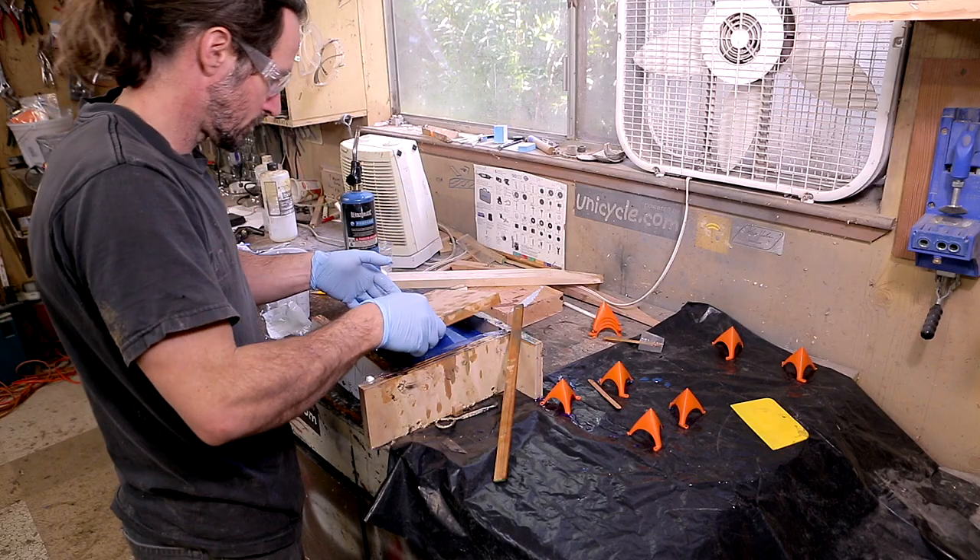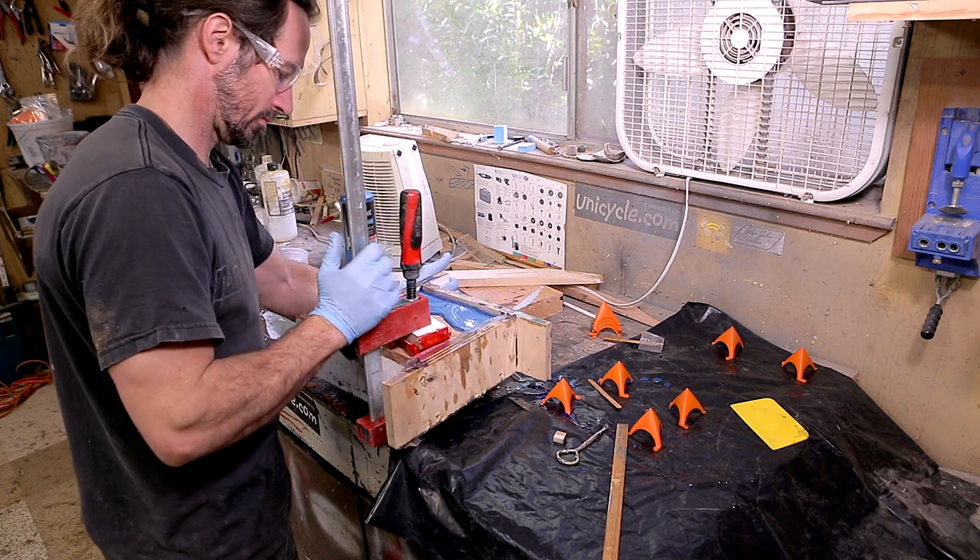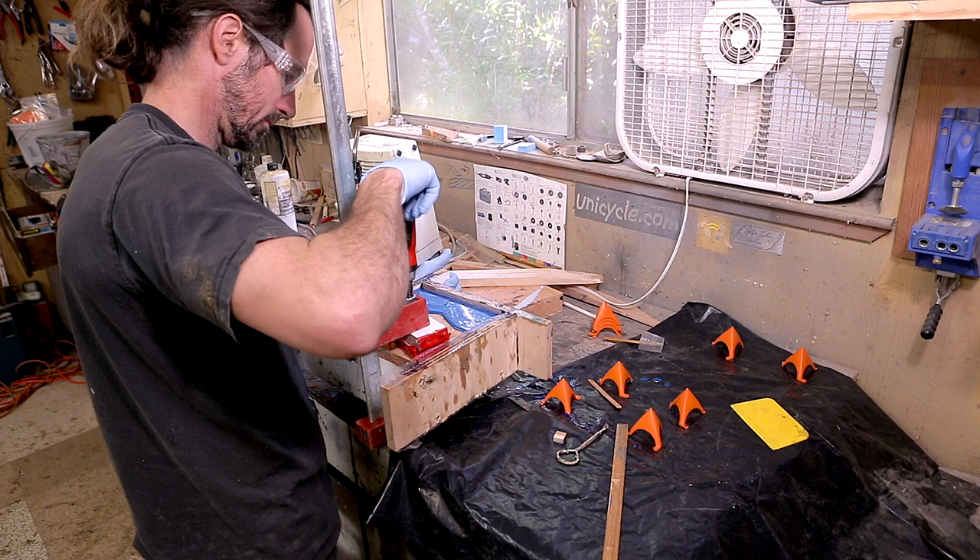As soon as I started to do this approach, I realized it would likely capture air bubbles in between the layers. It was also difficult to align up everything correctly.